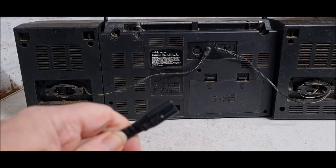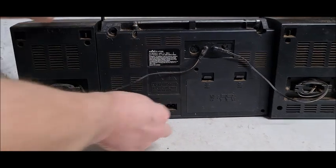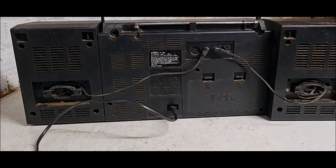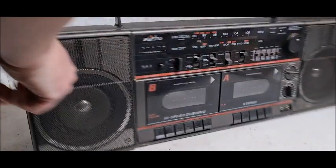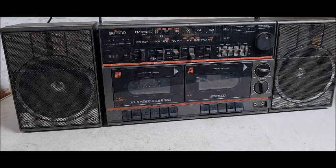The AC cable is just the standard AC cable — figure-of-eight cable, whatever you want to call it — and that's plugged into the wall.